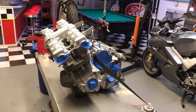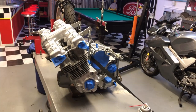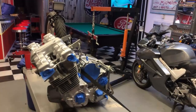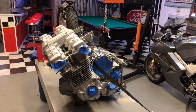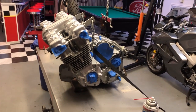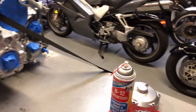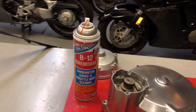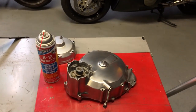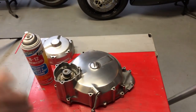Hey everybody, welcome back. I'm going to do a short video to bring you up to date on where I am on the engine. I'm ready to repaint it now. What I've done is gone ahead and wiped the whole thing down with carburetor cleaner, and as you can see I've got the clutch cover all polished up and ready to go. I've still got a little bit of polishing to do.